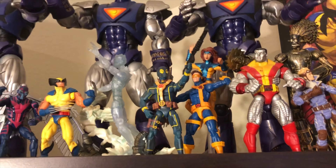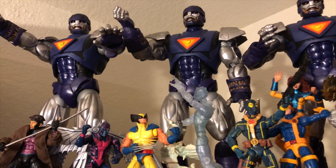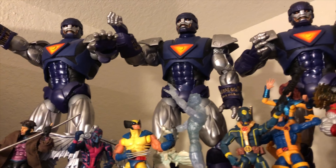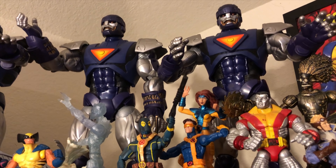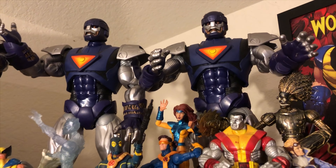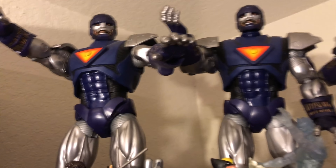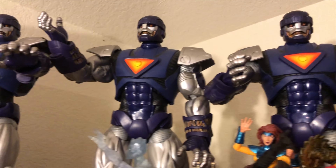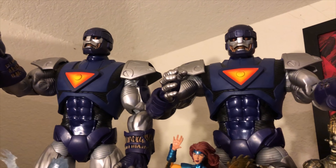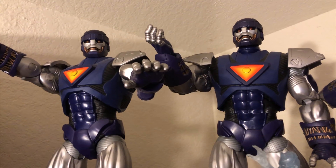Now going a little bit further up, you'll see a little bit more of my Sentinels. But these Sentinels are different from the Build-A-Figures — these are not Build-A-Figure Sentinels. These are from the Marvel Universe. Marvel Universe decided to drop these Sentinels a while back, which are really cool because they do have sounds. They do talk and say a couple of things about how they're gonna exterminate the X-Men and so forth. So just really, really cool — that's from the Sentinels series of Marvel Universe.